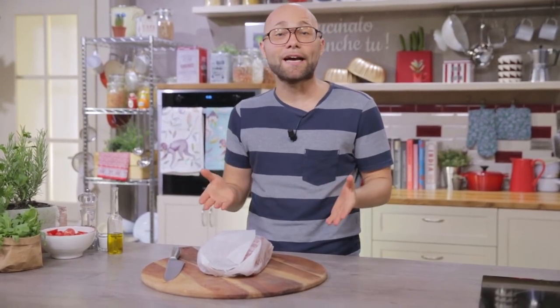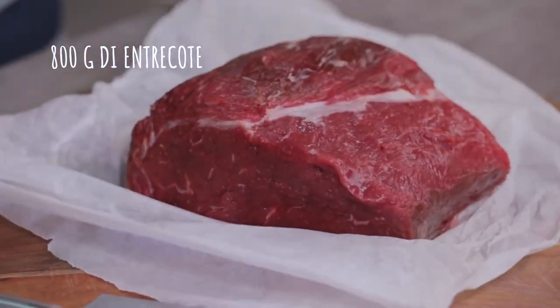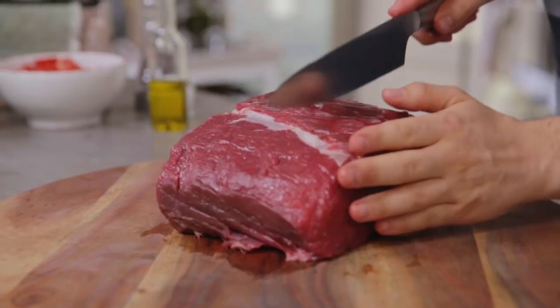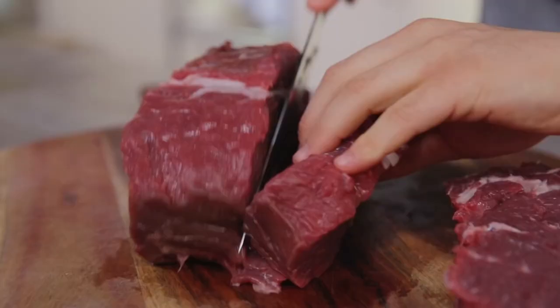Let's start with the star of the recipe: the meat. This cut is entrecôte, and the meat must be taken out of the fridge for at least an hour to go back to room temperature. I've already cut off the fat so we can slice it. From this beautiful piece I'll get 4 pieces of roughly 4 cm.